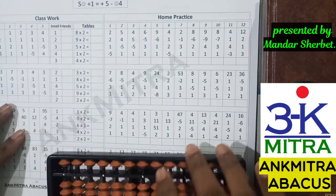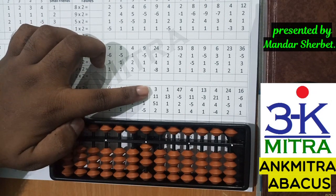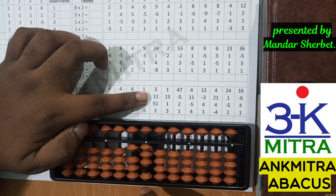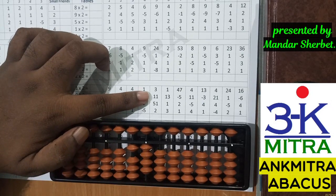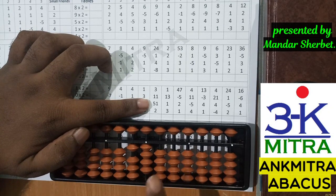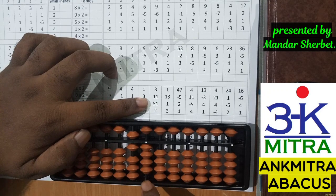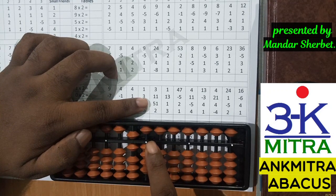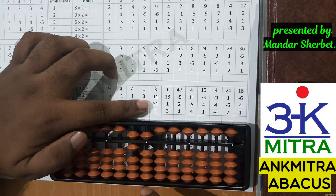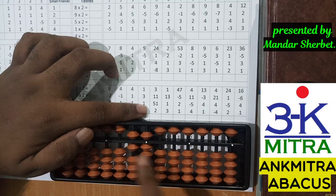Coming to the third row, the first number is 3. Next number is 11; to add 11 I need to add 1 on the tens place and 1 on the units place — no small friend needed. Moving to the next number, addition of 51: I add 5 on the tens place directly, and for 1 on the units place I don't have a single bead available but I do have the bead of 5. So I use the small friend formula for plus 1, which is plus 5 minus 4. The last number, addition of 2, can be added directly. The answer is 67.